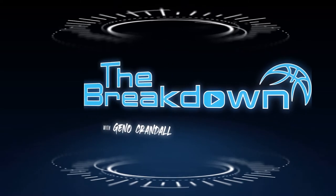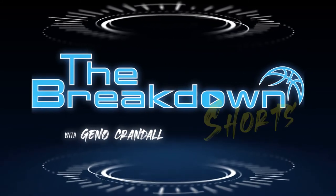What's up, everybody? Welcome to the first ever Breakdown Short. Today, we'll check out a clip of Bradley Beal that I saw circulating on the internet and wanted to take a look at.